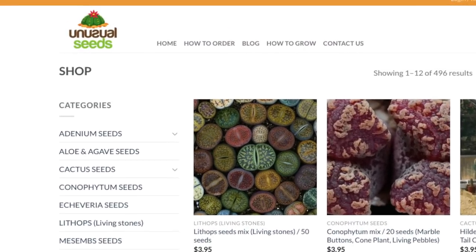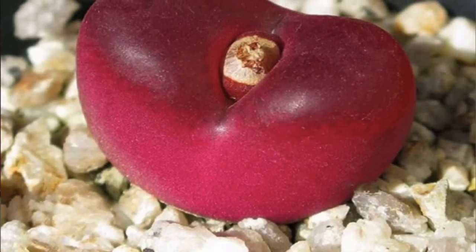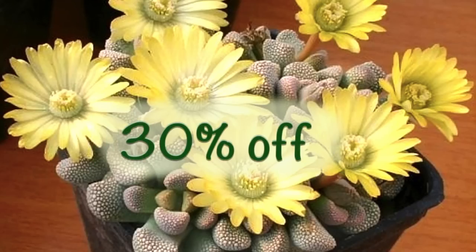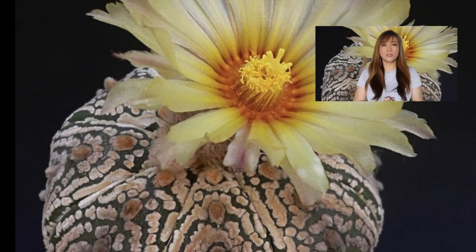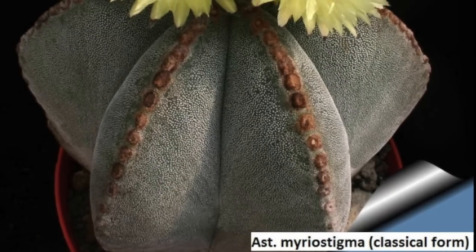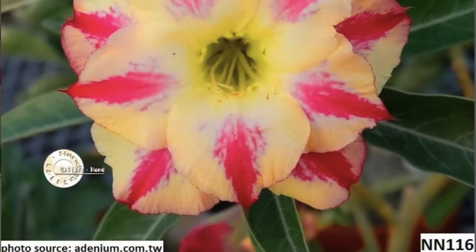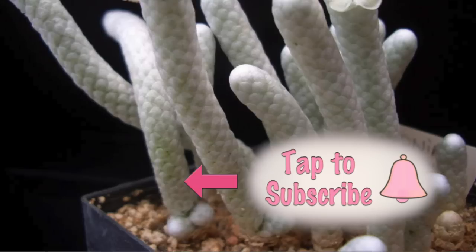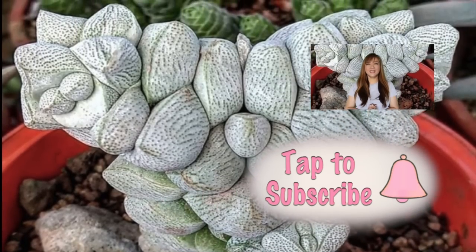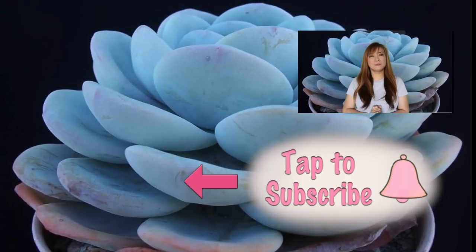The link to unusualseeds.net is in the description below to ensure that you will be directed to the secured site. All the breathtaking succulents that I've been showing throughout this video are available there. Remember to use the coupon code to get the 30% discount — our coupon code is also in the description below. Are you looking to see positive changes in your life? Then dare to step out of your comfort zone. You can't be doing the same things and expect to see changes. Thank you! This is Sheila, your person on a mission for Succulent Fame, sending inspirations your way with every succulent. Remember to subscribe and share this video.